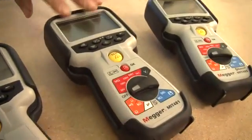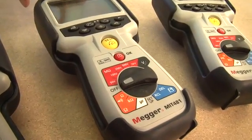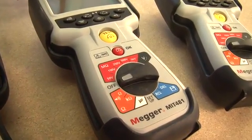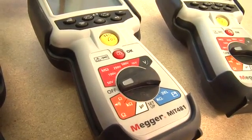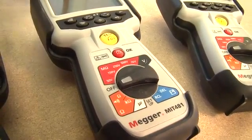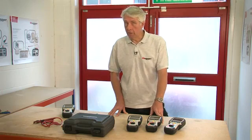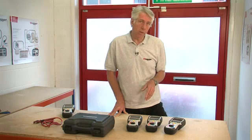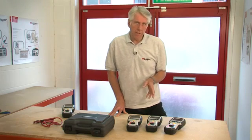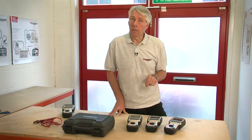Moving up from there we have the MIT 481. This has additional 250, 500 and 1000 volt insulation test ranges, can measure to 200 gig ohms, and is also able to display leakage current. There's a kilo ohm range and the ability to measure capacitance — using capacitance measurements it's possible to determine the distance to an open circuit fault. The MIT 481 can also measure frequency and store and recall test results on the display.